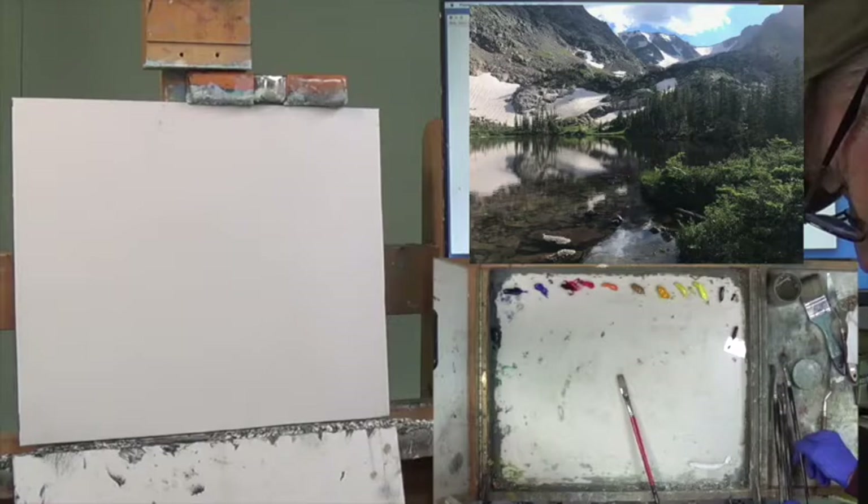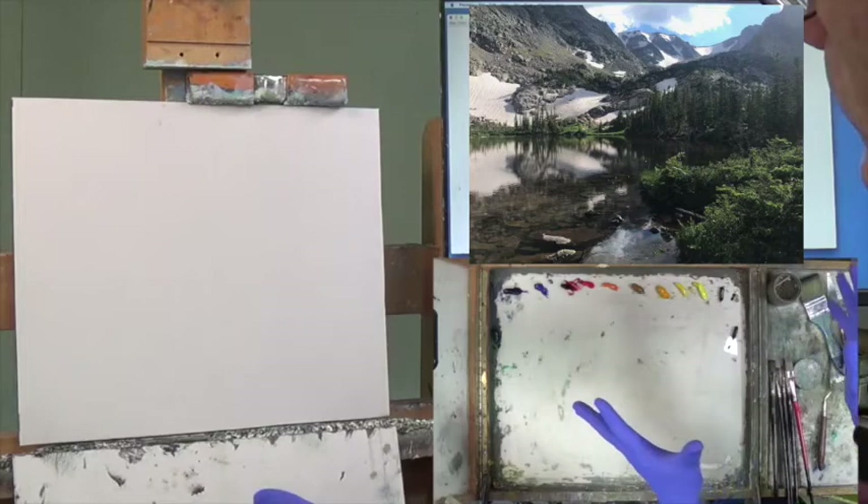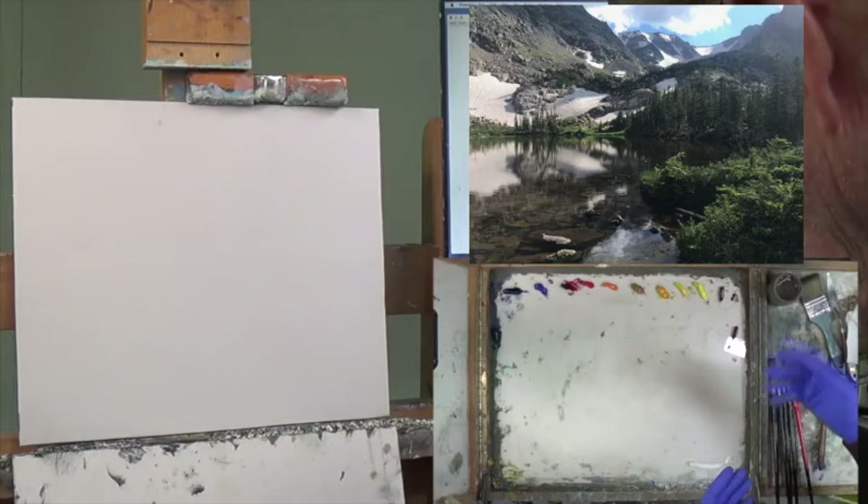We will get started with the mixture. Here I am staring at a blank canvas — never be intimidated by these things. Just make sure your canvas is dirty. I've got a nice clamp on here, my materials ready, and my Gamsol here to the right.